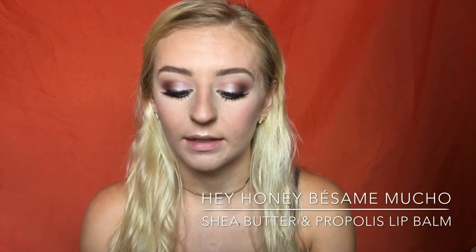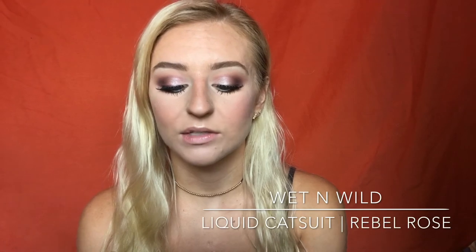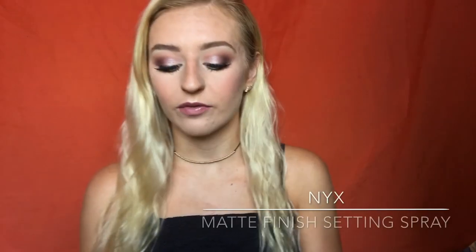For lips, I'm going to moisturize them using the Hey Honey Lip Balm just to prep them for the lipstick. For the liquid lip, I'm going to use the Wet n' Wild Liquid Catsuit Matte Lipstick in Rebel Rose, 924B. Lastly, I'm going to spritz my face with the NYX Matte Finish Long Lasting Setting Spray, trying to avoid my eyes since mascara usually runs down my face.